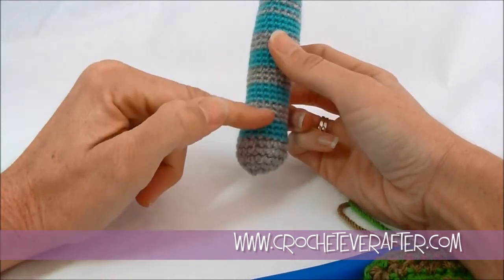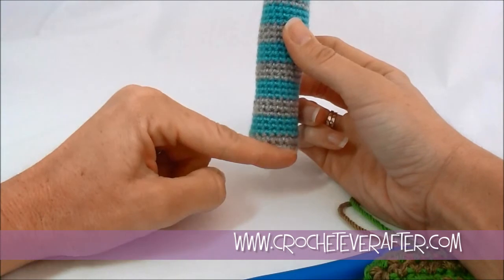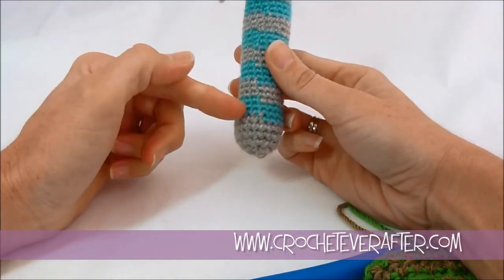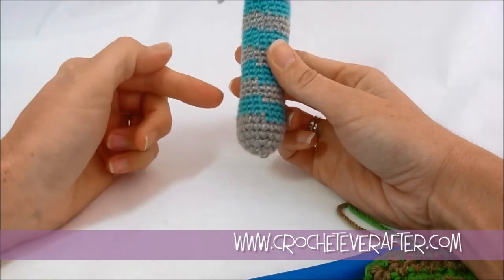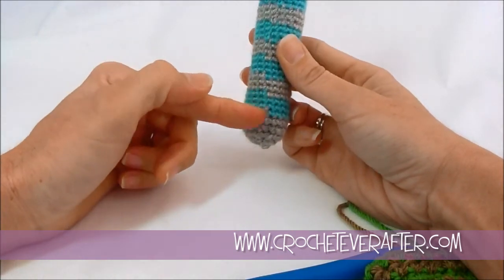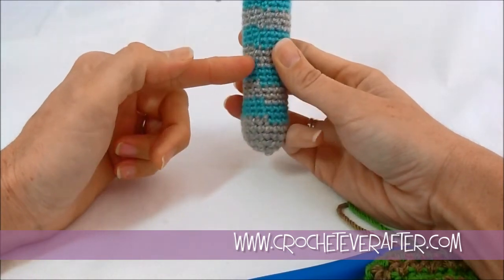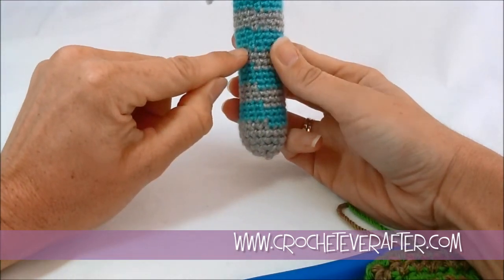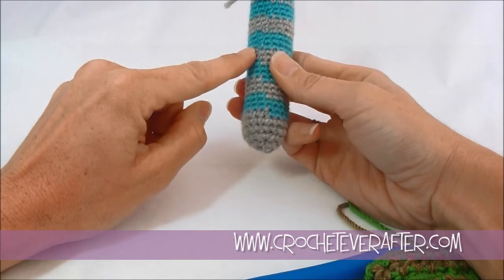Now the front of the project looks great — you can't tell the offset — but if you're working something three-dimensional, like a hat or an amigurumi, every time you see the back side you're going to see this jog. You can try to cover it up, but because of the spiral it starts to lean, so it gets more and more difficult to hide.